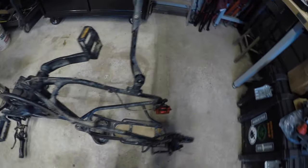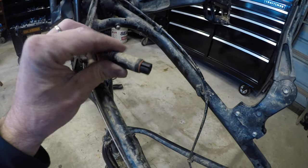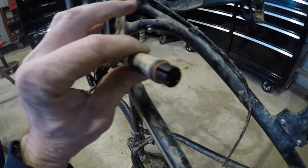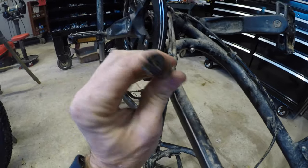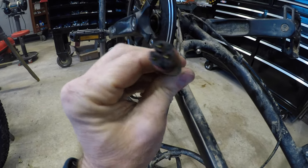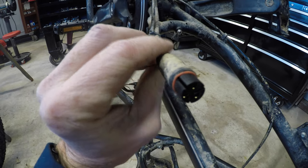On a good note, this is the plug for the motor. I did a little cleaning on the top but I did not take it loose or do anything to it, and you can see how clean it is - it didn't get any water or mud in the plug itself. That is very good.